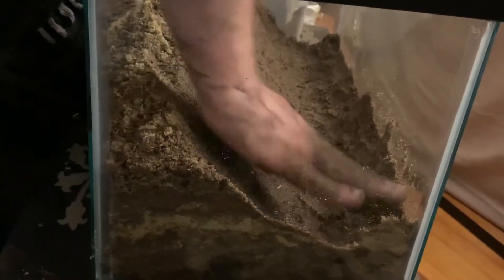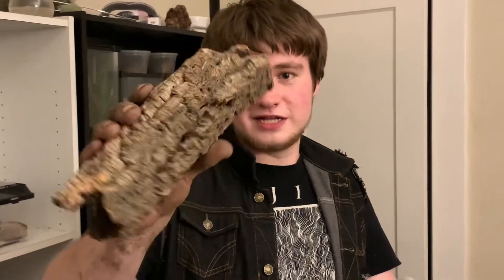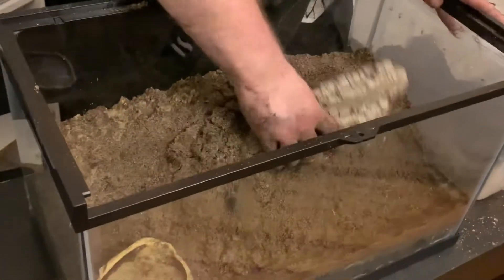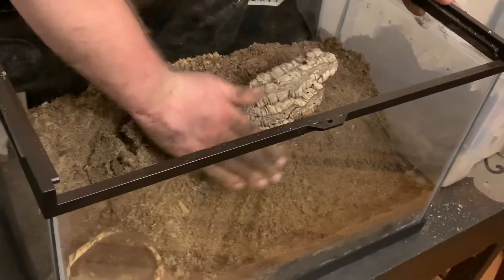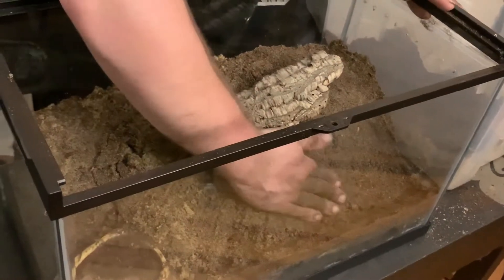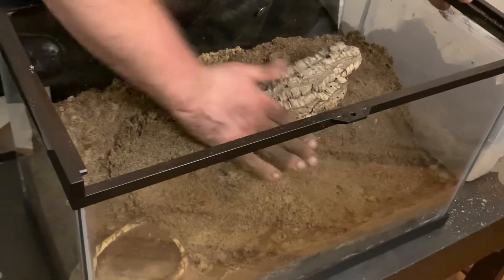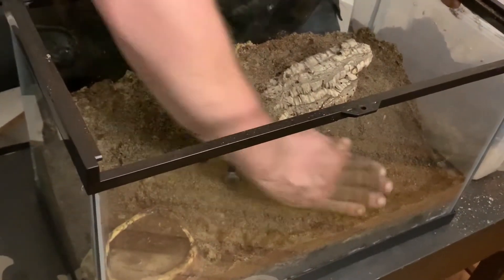I'd recommend letting it sit a couple of days too. Next, get a piece of rounded cork bark or really any rounded item. I prefer cork bark because it looks really cool and it's something they use in their natural environment in the wild. You're going to want to kind of jam it in here. I shouldn't have filled that bowl up with water already because it's just going to fall in, but it's fine.